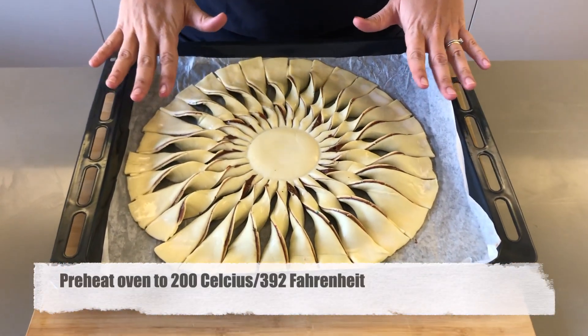This will now need to bake in your oven for about 25 minutes until you see the puff pastry nice and puffy and golden.